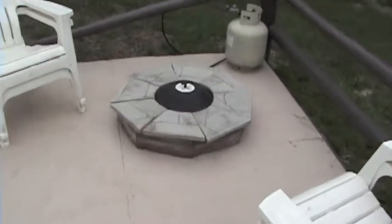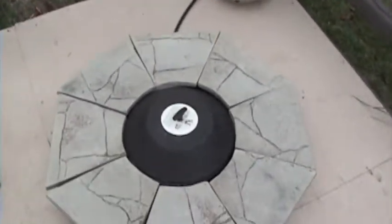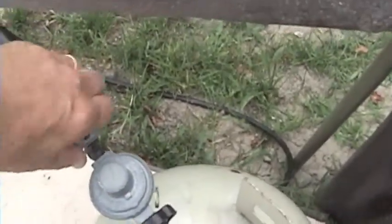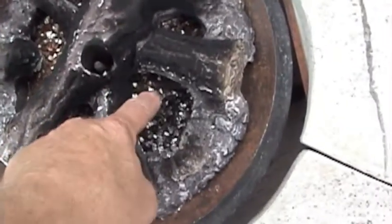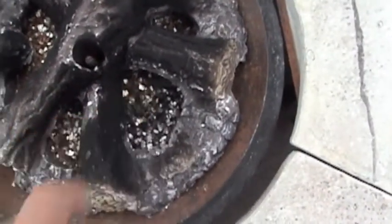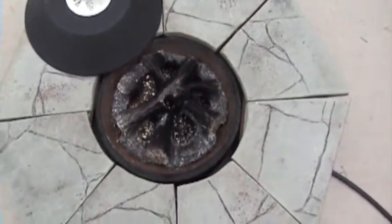There is a propane fire pit — very easy to use. Remove the cover, turn on the gas, take a lighter and light the pit, and you've got instant fire.